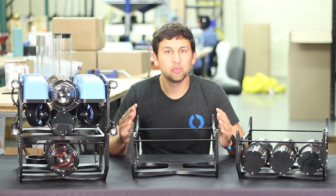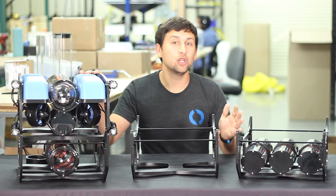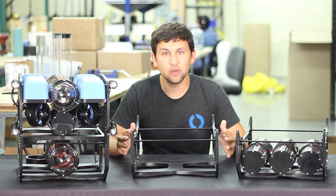Hey guys, Rusty here at Blue Robotics with a new product update. Today we've got a payload skid for the Blue ROV2 and enclosure mounting clamps for the 3 inch and 4 inch series enclosures to go with it.